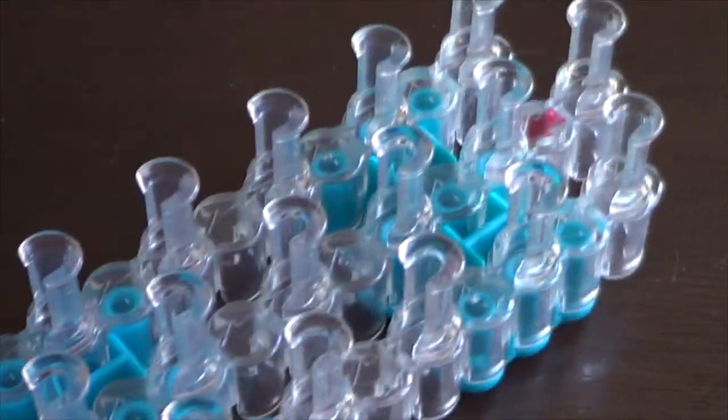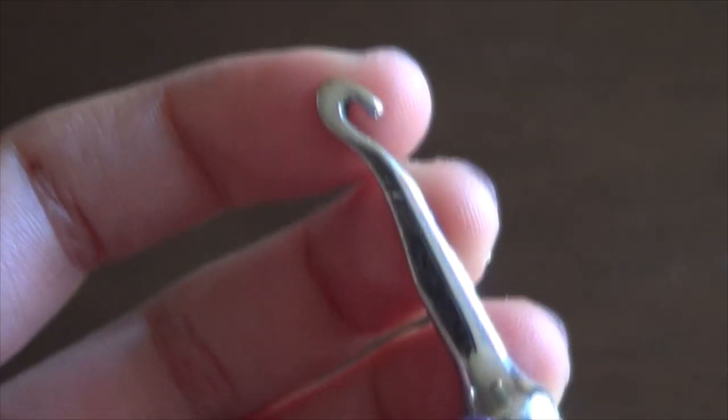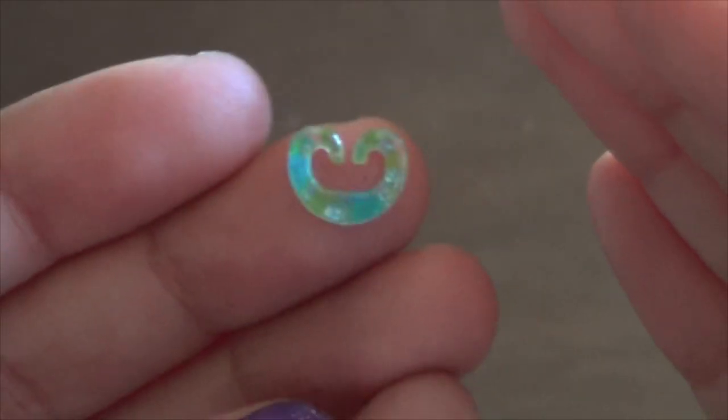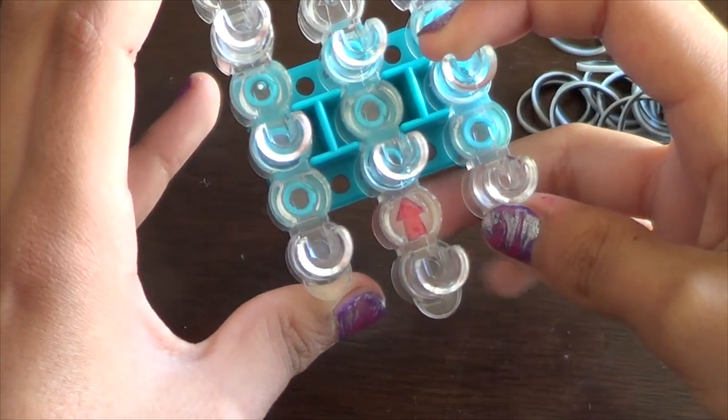Let's see what materials we need. You will need one loom, but if you want to make a full wrap you will need two. You will need your hook — you can use any type of hook since there's no tension. You will obviously need some bands, and I'll tell you which ones to use as I go. You will also need a C clip, S clip, or any type of closure.